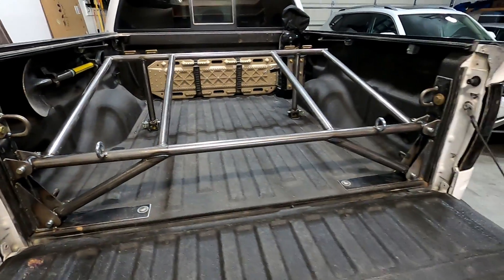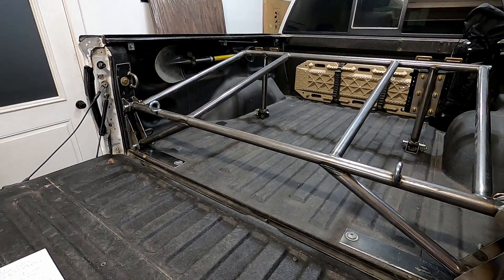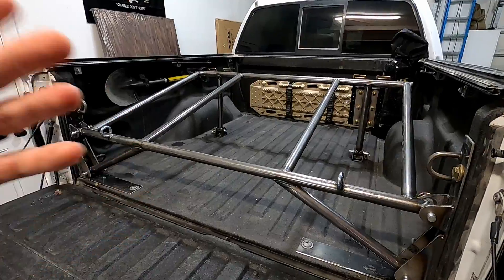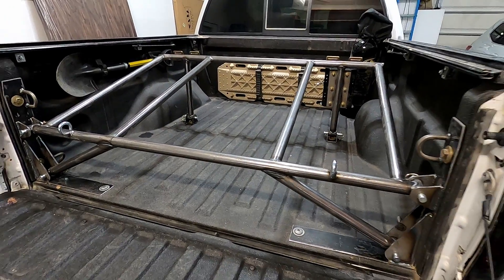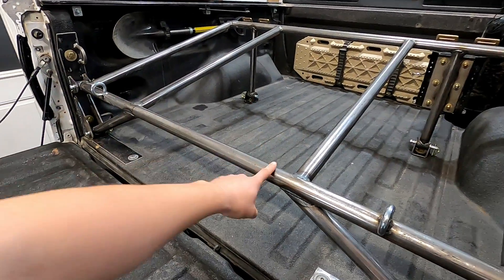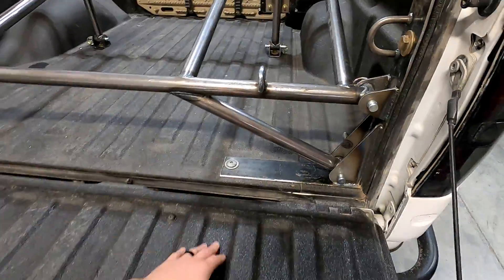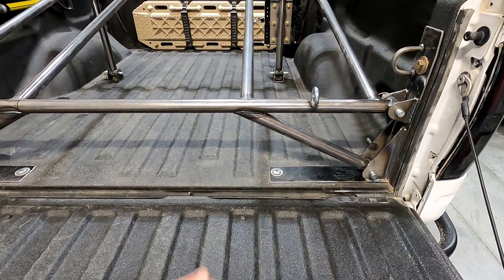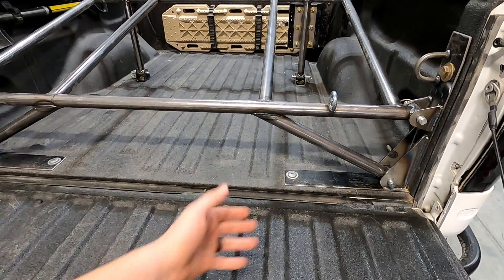Moving on to the parts list — all the tubing you see is right around 25 feet. Unfortunately I couldn't get it in one stick and had to go back for more. This is inch-and-a-half tubing with a 120-wall. All the plate I used was 3/16ths — I'd estimate it would fit on a three-foot by one-foot sheet, so not a lot of plate work.